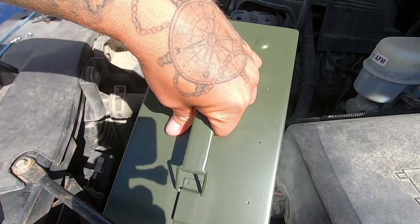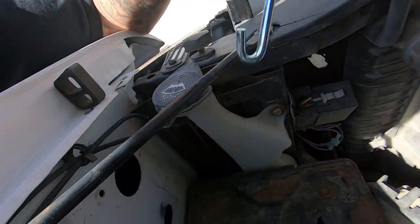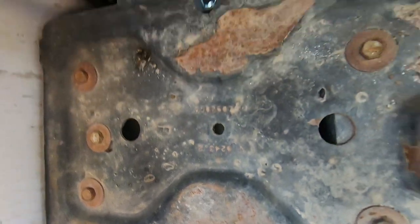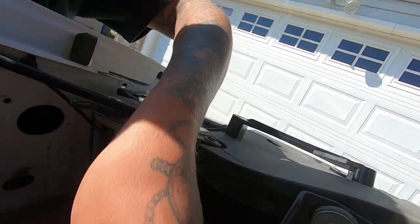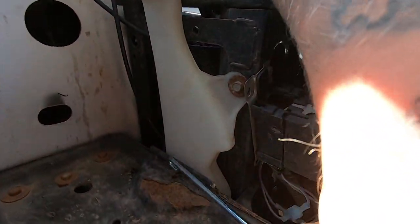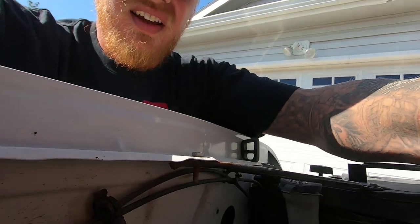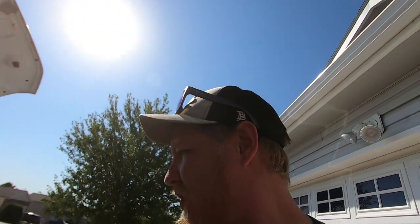So these hooks right here are going to fit down into these holes — there's one hole there and one hole there. You have to kind of angle them. In fact, I might need to bend them out a little bit — they need to get stuck down into that and then come straight up. I'm going to grab my multi-tool out of the truck. Hopefully that's good enough to bend those out.